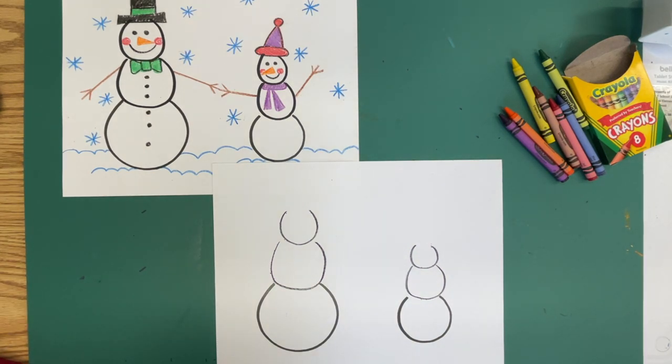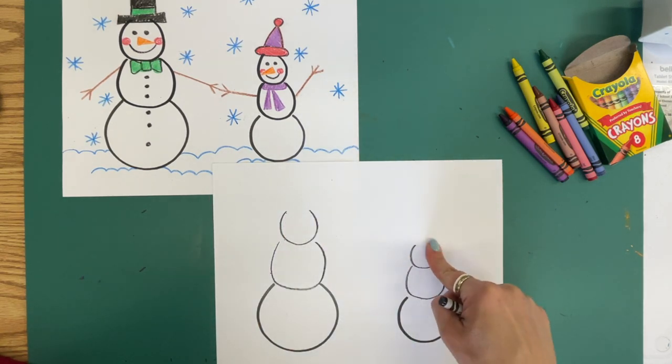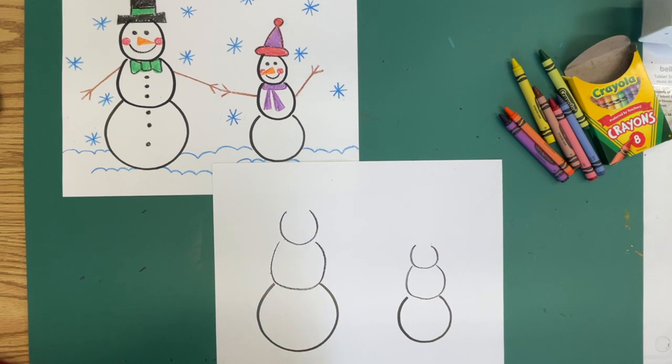So now we have our large, medium, and small circles for the different parts of the body of our snowman.